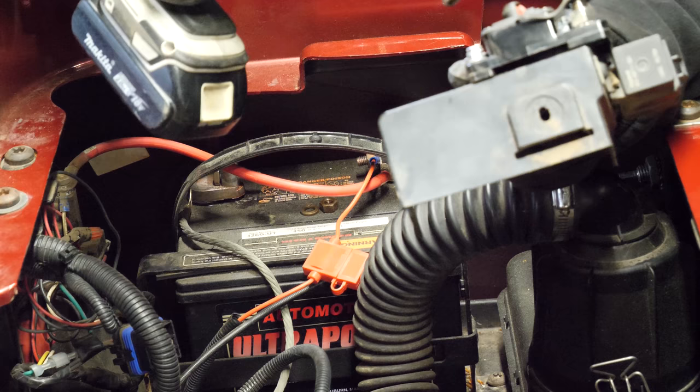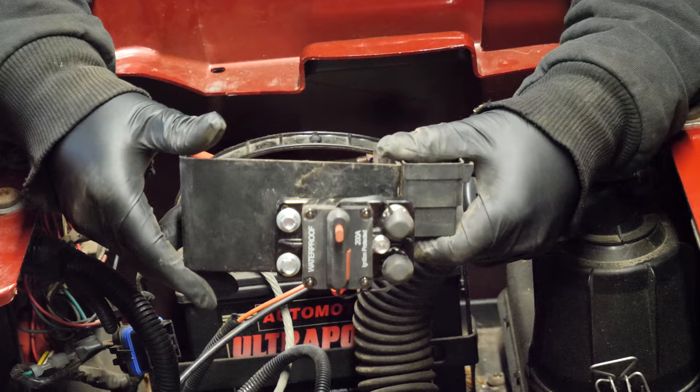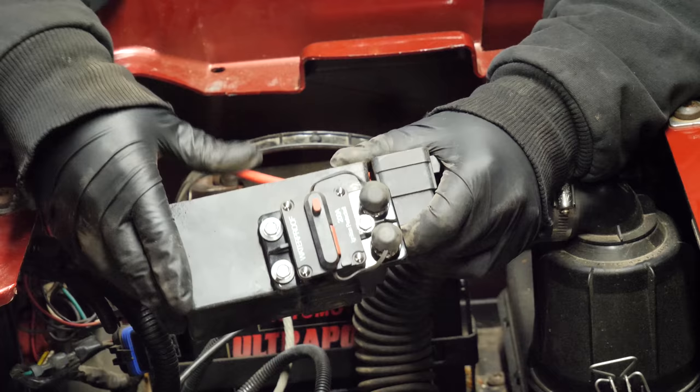But for now, this is going to be a really nice solution. It serves multiple purposes too. For long-term storage, instead of constantly disconnecting and then reconnecting the battery, all you do is disconnect the breaker and turn it back on. It's a really inexpensive way to do it.